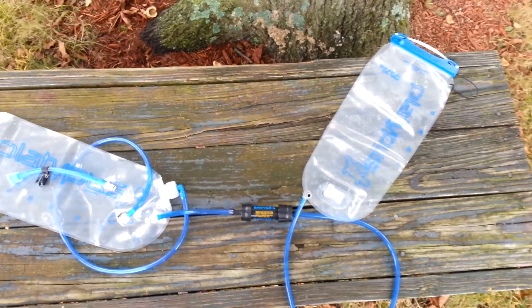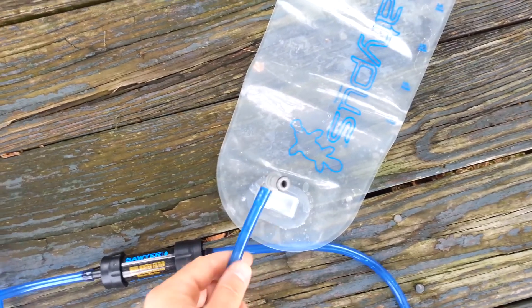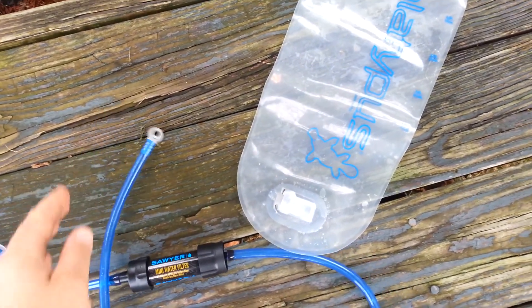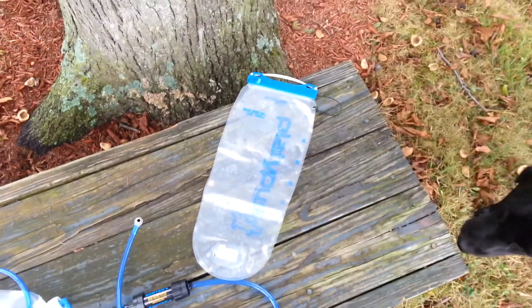I'm going to fill up my Big Zip. One of the cool things about it is the water will not leak out of the bag once you unhook the hose. That's one of the things I liked about the Big Zip, not to mention the large opening at the top. I'm going to go ahead and put some water in it from the pond here.